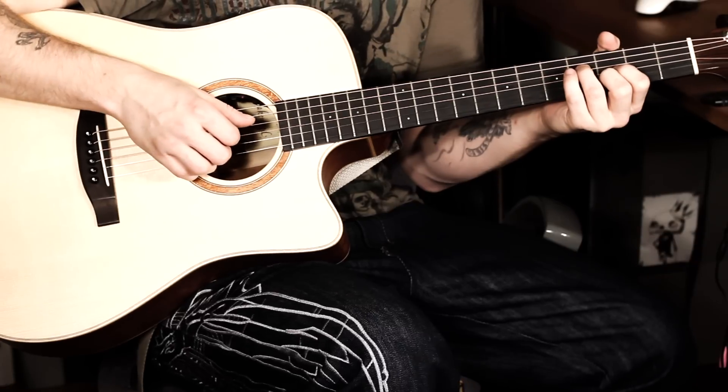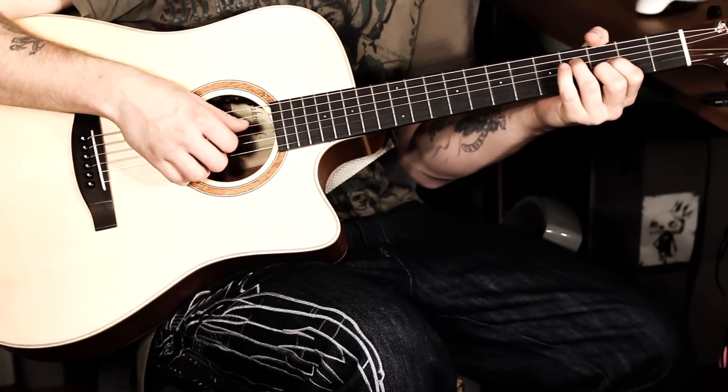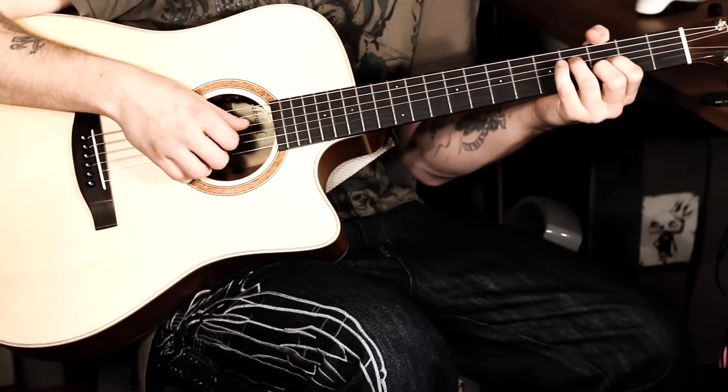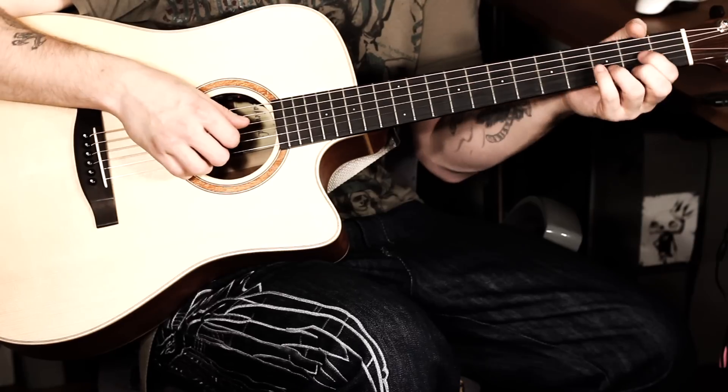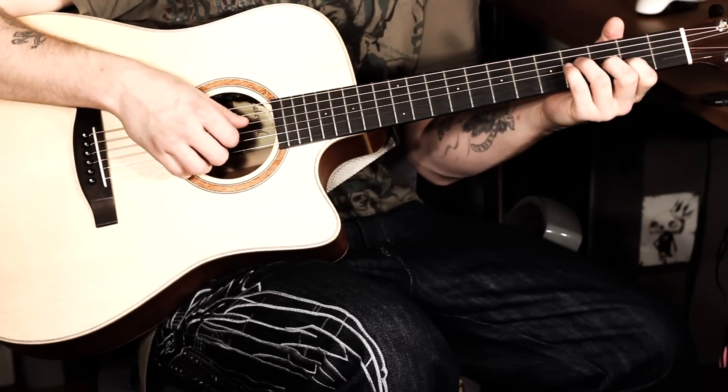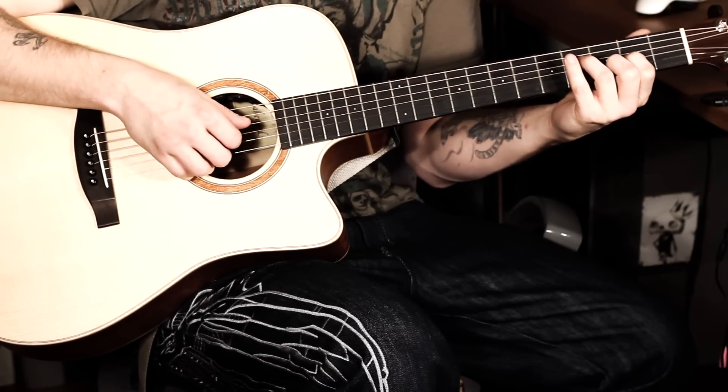Then we change a little bit, and that's what's important. Try to figure out for yourself how you can make the change. In every chord change you have to watch the fingers, but here it is really important to pay attention to the fingers.